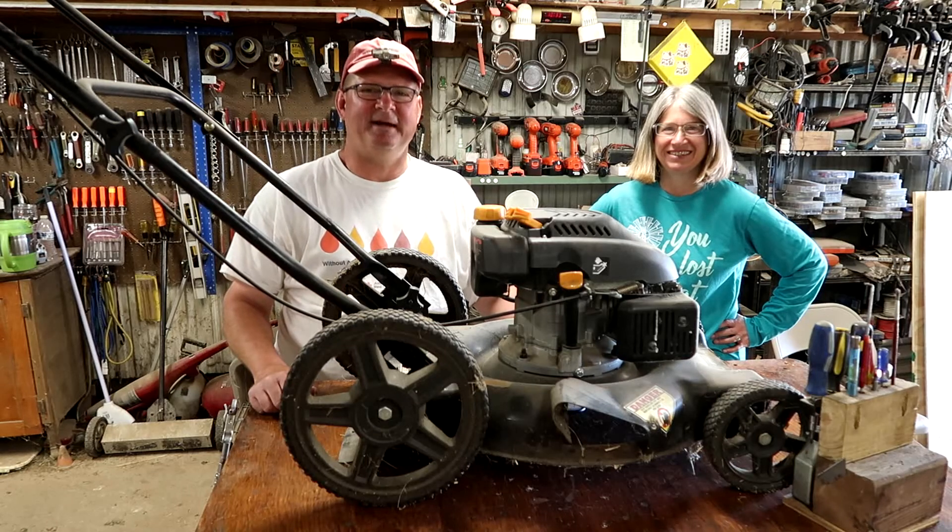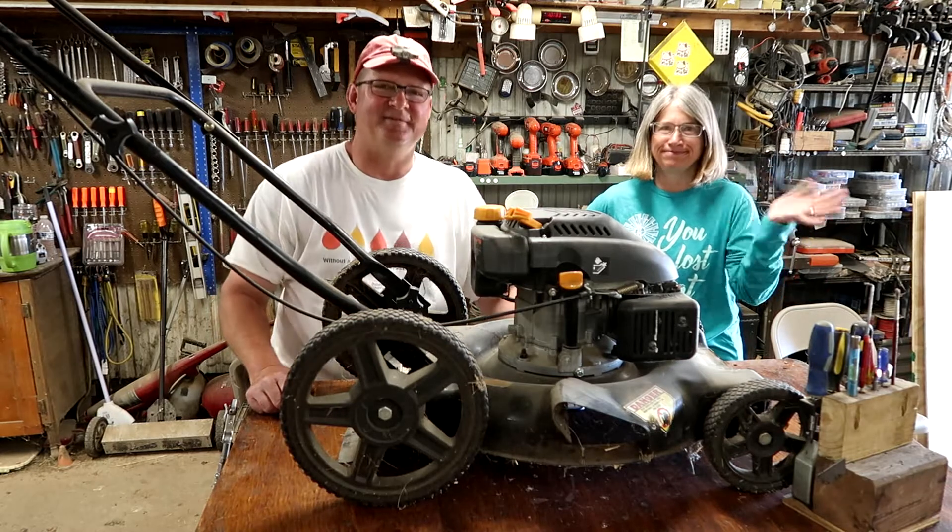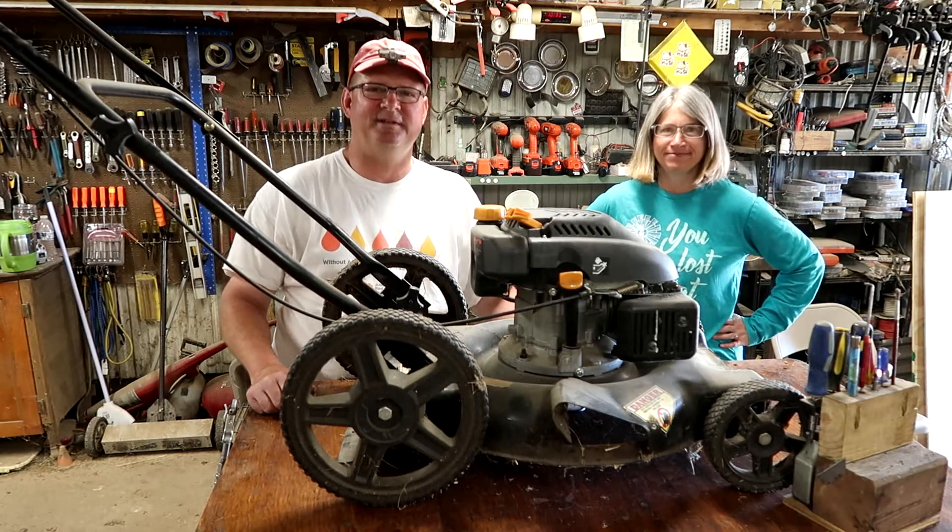Hey, this is John. I'm out in the shop again and today I'm with Vicki. Vicki is an apprentice here on the farm. We are so thrilled to have her.